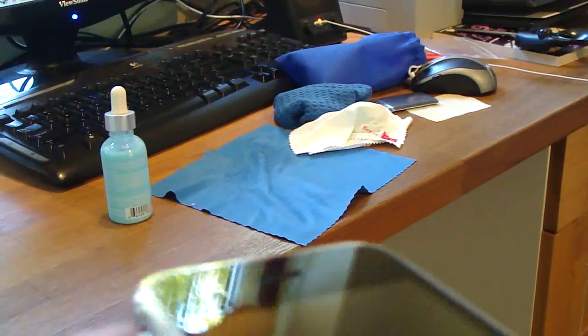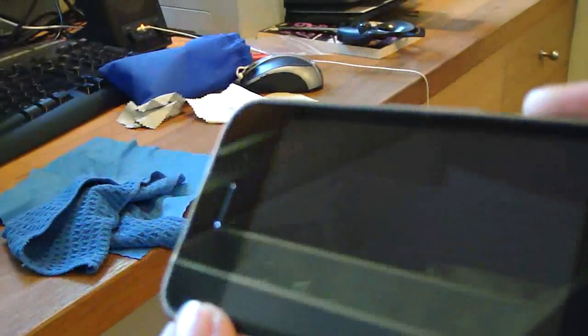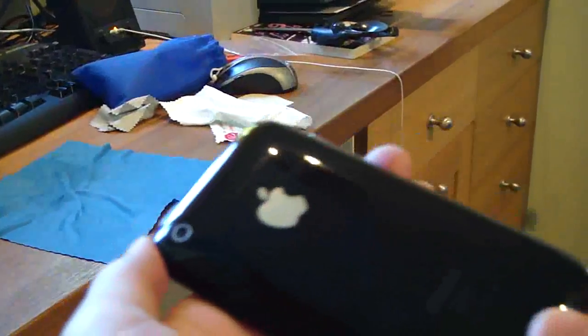Alright guys, I'm halfway through now, and this is just what it looks like. Let me just quickly give it a wipe to get rid of all the fingerprints. There it is — this is a lot better than before, trust me. And that's the back — let me just give that a wipe as well.